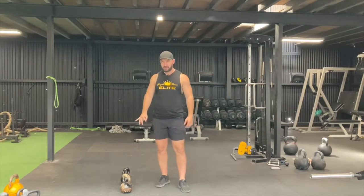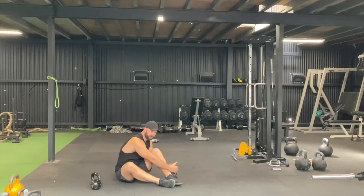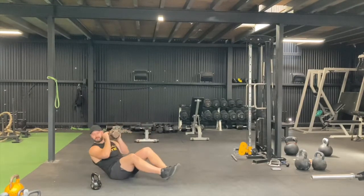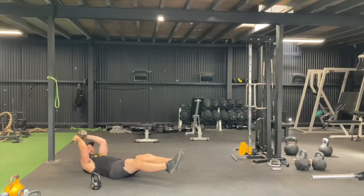Burnout superset now. Hollow tucks — 100 total — and banded hamstring curls for 100 total laying down. For the hollow tucks, you're going to do them weighted. Abs nice and tight, back stuck to the floor, come all the way out and back in.